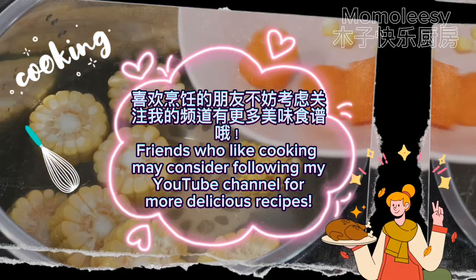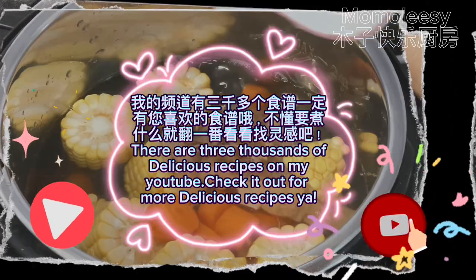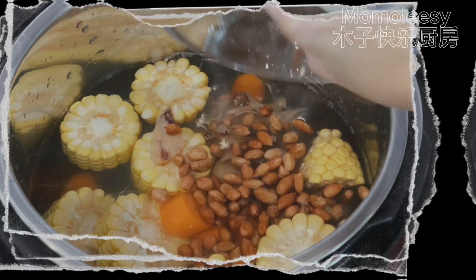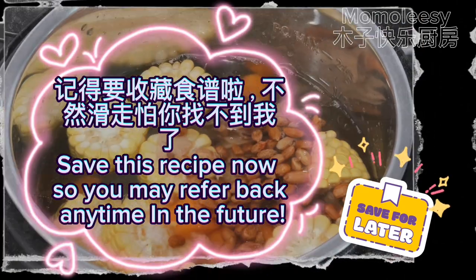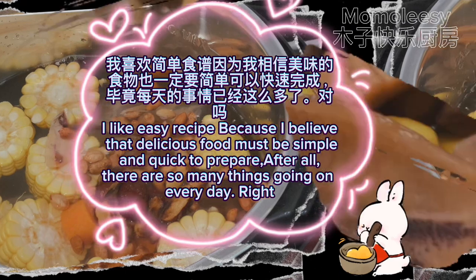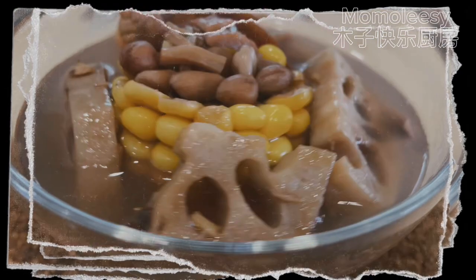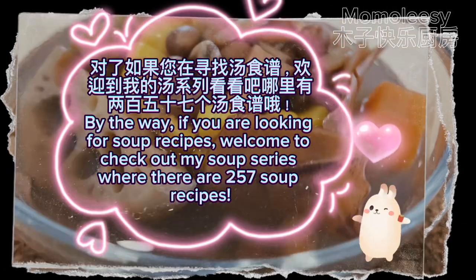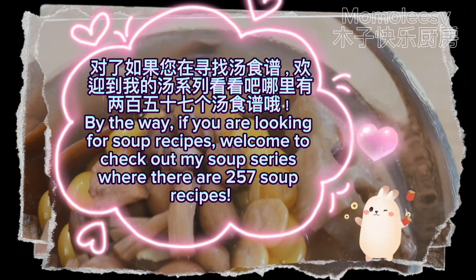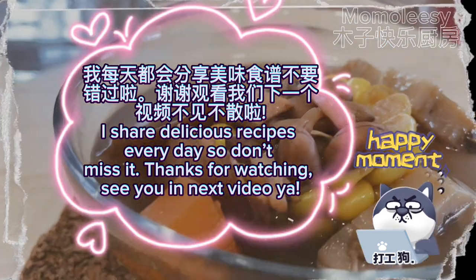Friends who like cooking may consider following my YouTube channel for more delicious recipes. There are three thousand delicious recipes on my YouTube — check it out! Save this recipe now so you may refer back any time. I like easy recipes because I believe delicious food must be simple and quick to prepare. If you are looking for soup recipes, welcome to check out my soup series where there are 257 soup recipes. I share delicious recipes every day, so don't miss it. See you in the next video!